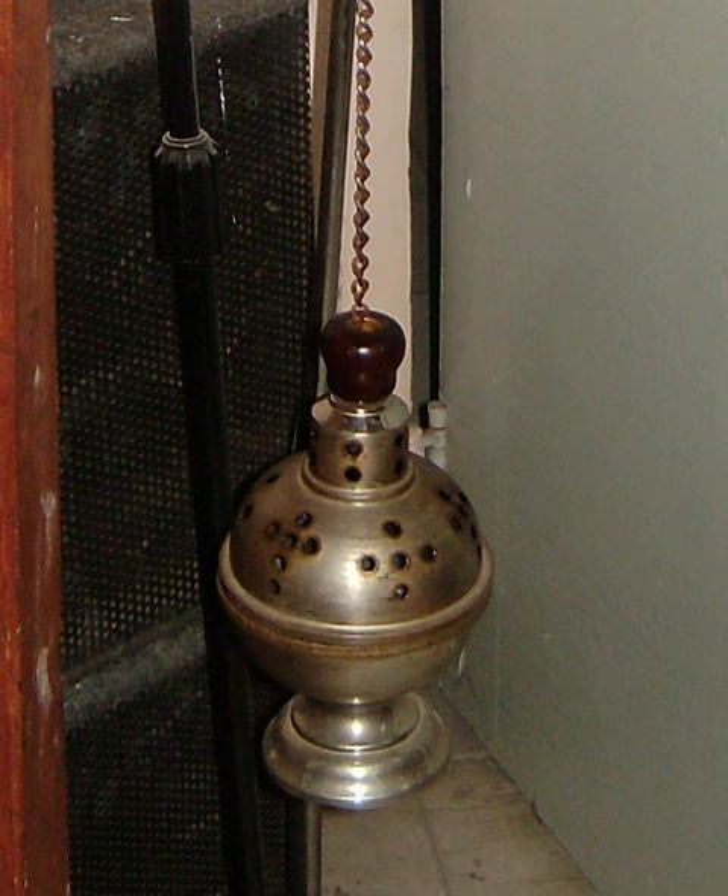It is also used in some Lutheran, Old Catholic, United Methodist, Reformed, and Presbyterian Church USA, and Anglican churches, with its use almost universal amongst Anglo-Catholic Anglican churches. In Roman Catholic, Lutheran, and Anglican churches, the altar server who carries the thurible is called the thurifer.